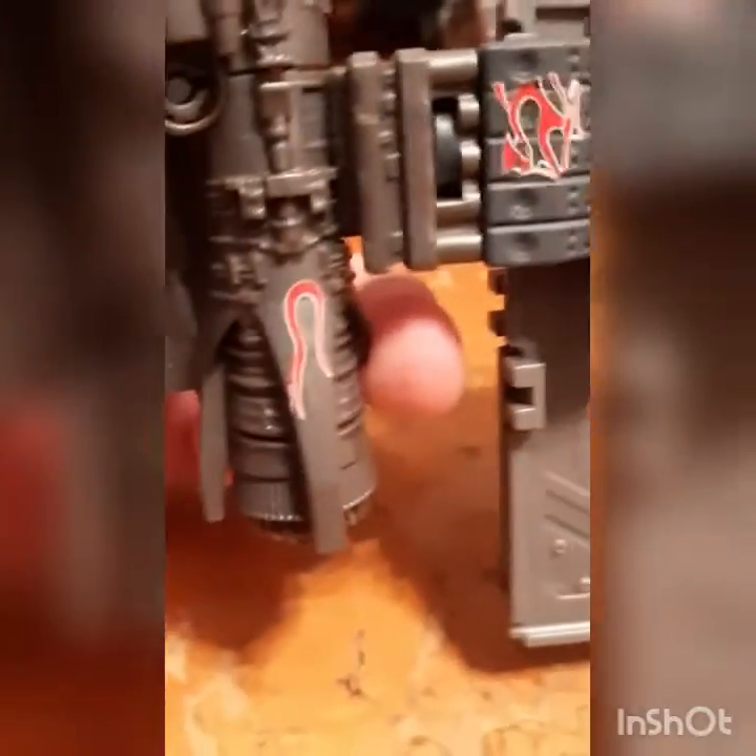You can see that Autobot logo from a mile away. We also have some really cool flames I added. Just so you know, these flames cannot be taken off. That is all for now — I'm going to go ahead and show you the Optimus I messed up on, so I'll be right back.